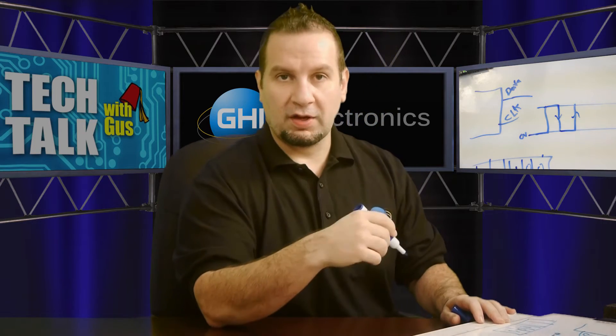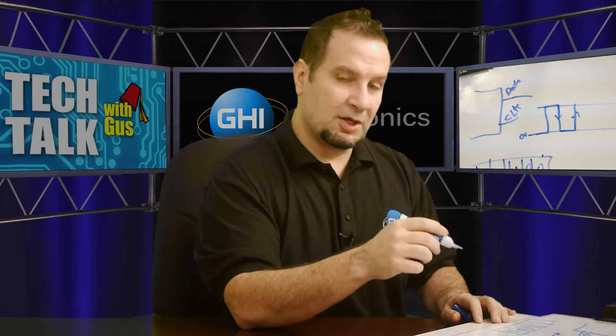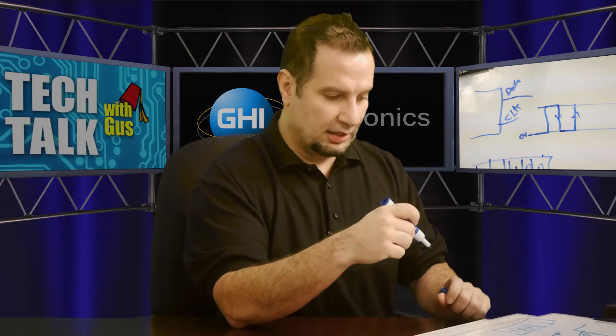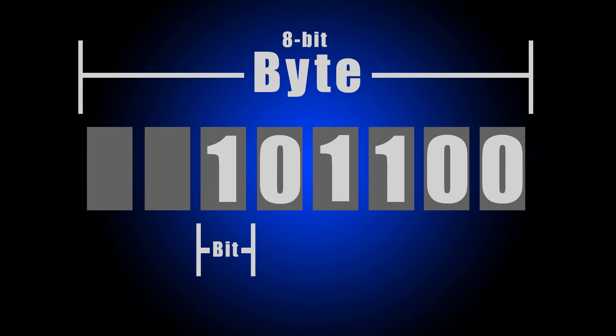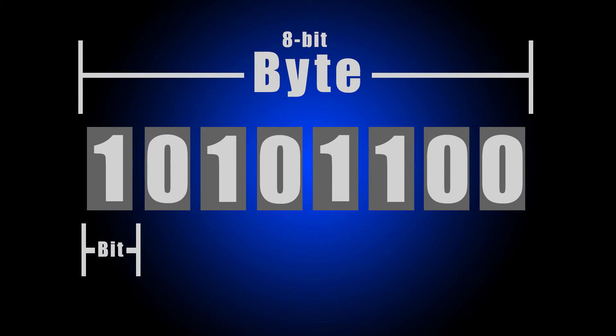Typically on an SPI bus this would happen only on the rising edges or the falling edges, but on this chip it's happening on both the rising and falling edges. You continue to the next bit and the next bit until you transfer the whole byte to that chip. Now let's look at how this would look in code.